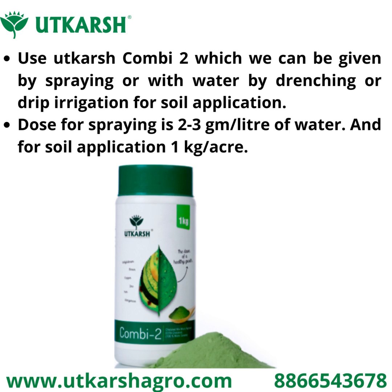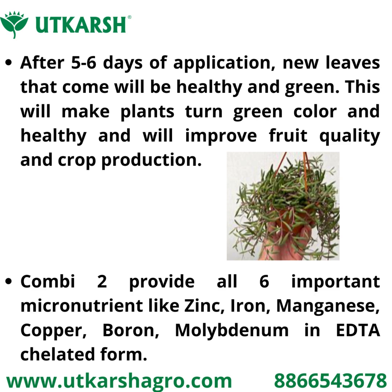soil application with water is 1 kg per acre. After 5 to 6 days of application, new leaves that come will be healthy and green. This will make plants turn green colored and healthy, and will improve fruit quality and crop production.